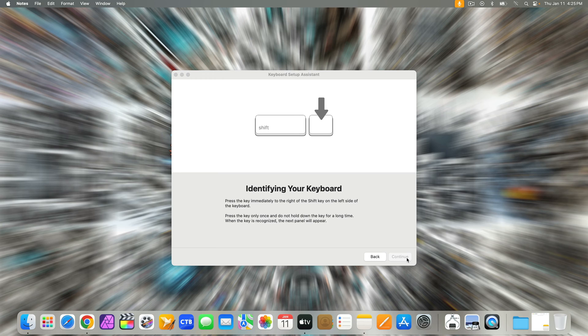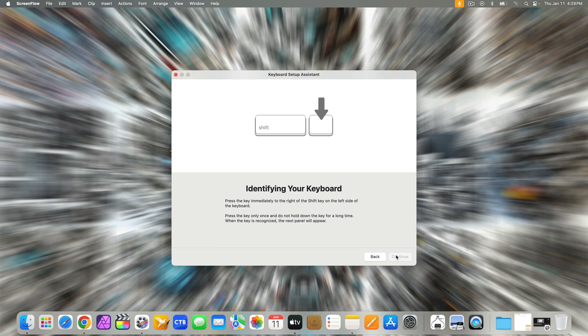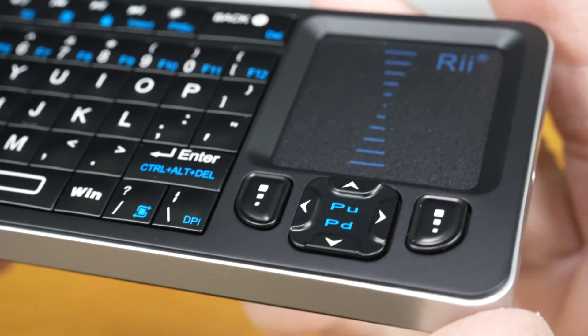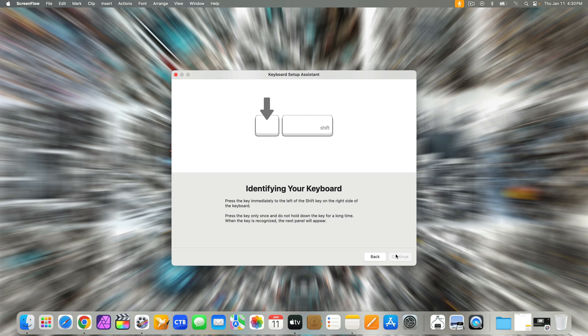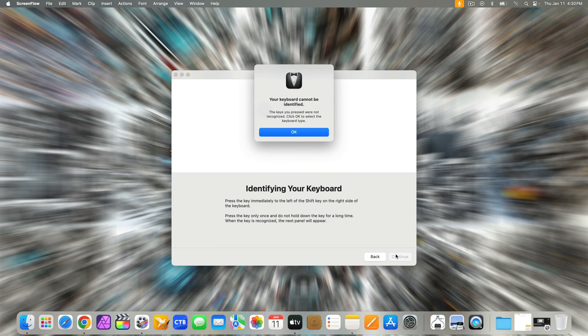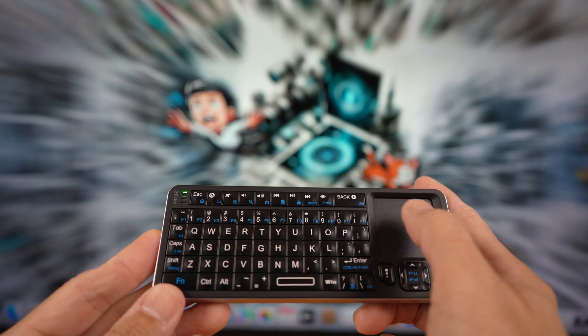The mini keyboard does have the Z key that the setup arrow points to, but there is no right shift button on this mini keyboard, so you cannot press the required key. You can hear me trying buttons near that area unsuccessfully. What you can do is select OK and choose the type of keyboard you're using — mine is ANSI — and then it works just fine.